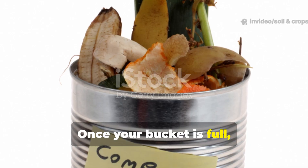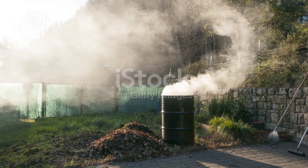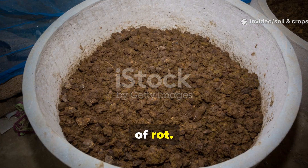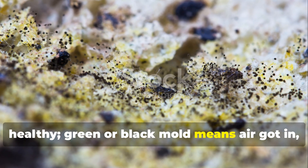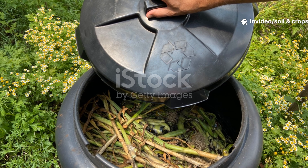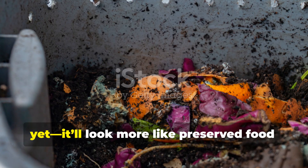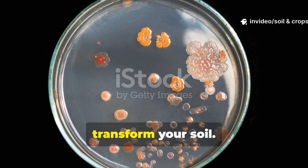Once your bucket is full, leave it sealed for about 14 days to complete fermentation. During this time, you'll notice a mild, pickled smell — nothing like the foul odor of rot. White mold on top means the process is healthy. Green or black mold means air got in, so make sure your seal is tight next time. After the 2-week fermentation, you'll have a bucket full of pre-compost. It won't look like traditional compost yet — it'll look more like preserved food — but it's teeming with microbes ready to transform your soil.